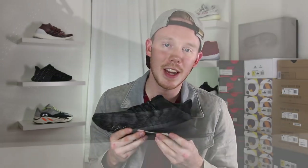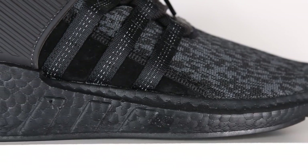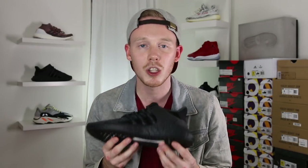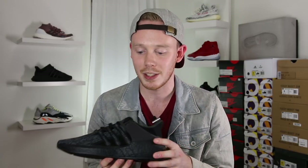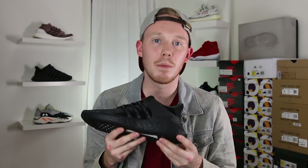Moving down the shoe is where the EQT 9317 really shines, and the reason for that is a giant Boost midsole. What Adidas did was take an Ultra Boost midsole and basically put it on steroids — jack it up and make it really thick. It's definitely a more cushioned shoe than the Ultra Boost, which a lot of people like. It's also only a lifestyle sneaker; you can't really run in this because it's not going to give you a lot of stability, mainly because it's riding on so much Boost. I personally don't really feel that much of a difference — it's definitely well cushioned, but I really prefer the support of the Ultra Boost. This time around, Adidas painted the Boost of the EQT 9317 black to match the rest of the upper.